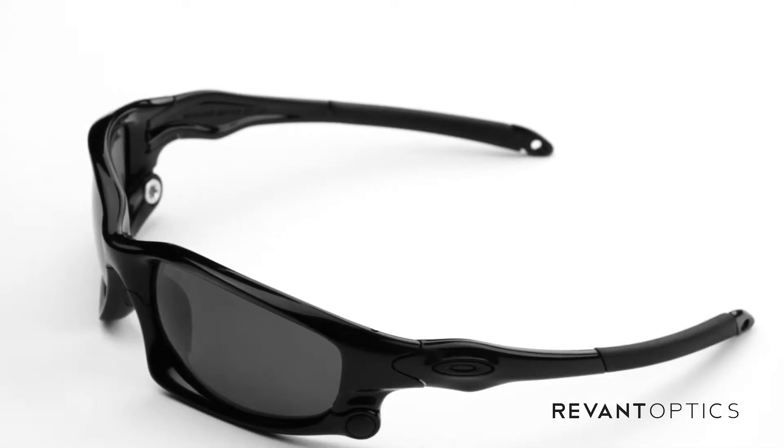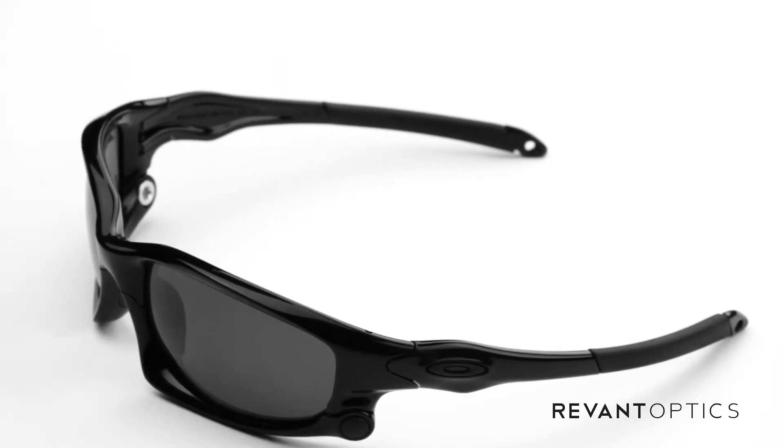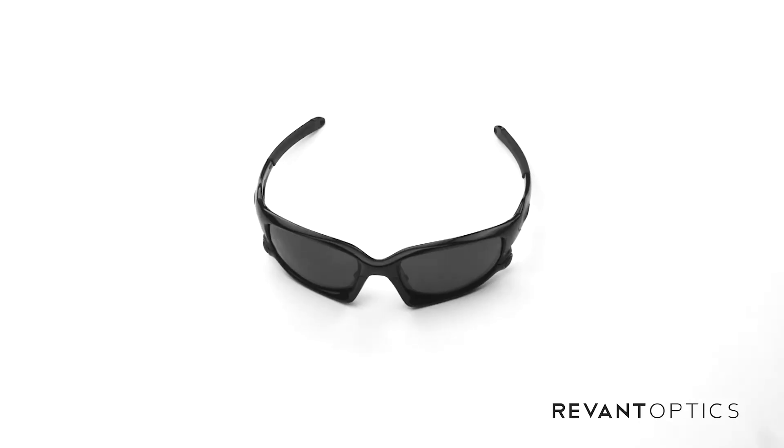We'd love to see how you brought new life to your frames with new lenses. Go ahead and post a picture to Instagram, Twitter, or Facebook and hashtag us at Revant Optics. If you have any follow-up questions about your lenses, frames, or anything else, feel free to shoot us an email at support@RevantOptics.com and we'd be happy to help.